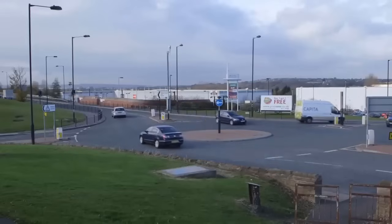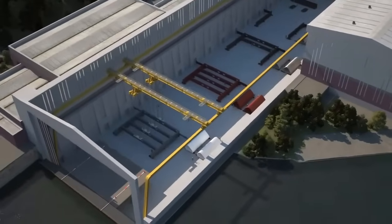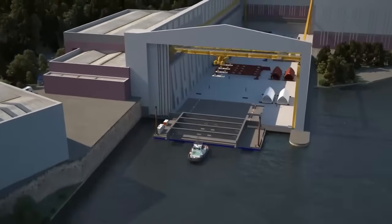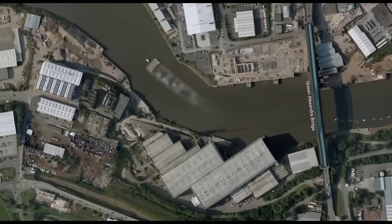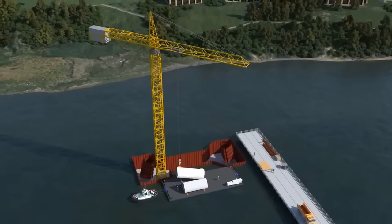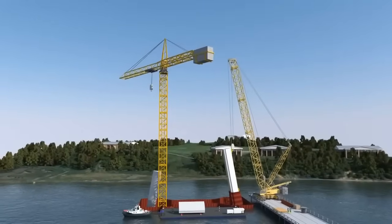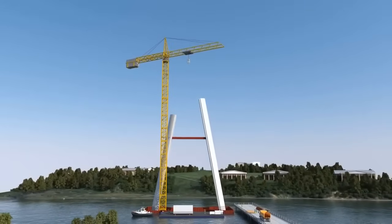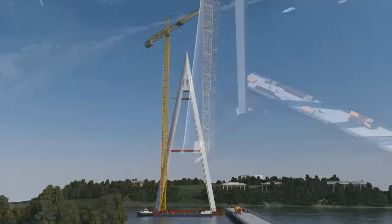Underscoring environmental responsibility, comprehensive studies were undertaken to mitigate ecological impact on both the river and its environs. The intricate construction sequence involved nine distinct stages. The foundation stage began with installing piled pylon foundations using a board piling rig, followed by the creation of a cofferdam using sheet piles, facilitating the construction of the pile cap and establishing a sealed environment for subsequent construction. Steel workshop facilities at Pallion Engineering Limited facilitated steel fabrication, while the dry dock at Pallion shipyards transformed into a steel fabrication workshop, allowing seamless manufacturing of bridge components.